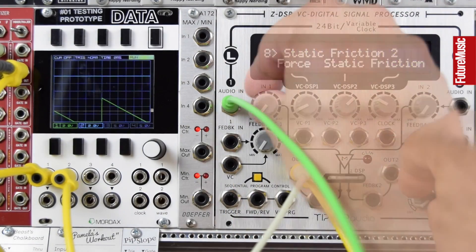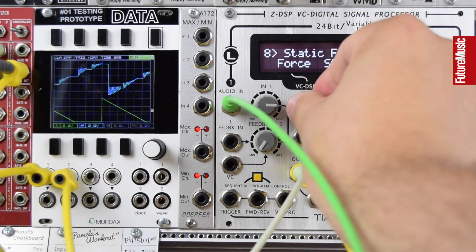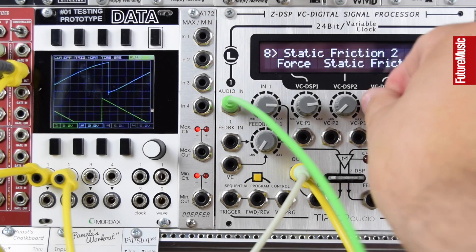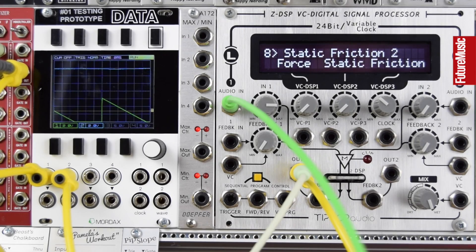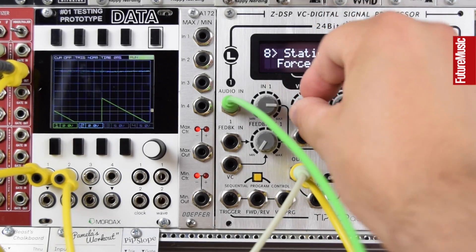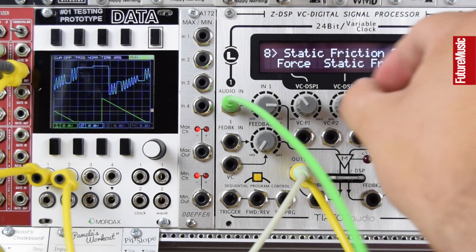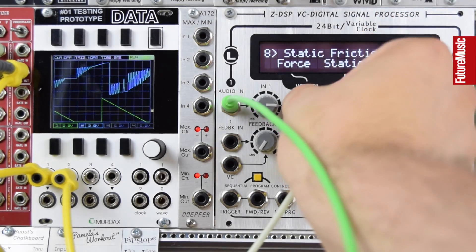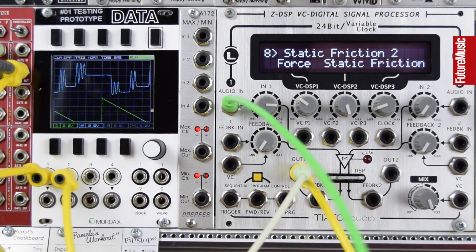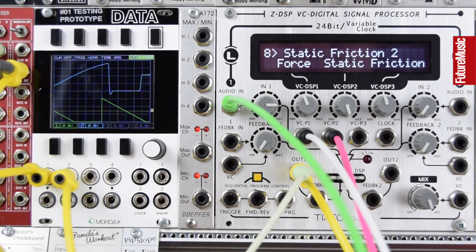Let's go to the last algorithm — send this up wet. This is like a filter but it's modelling static and friction on the sound, so although we get the filter effect in, we can actually add static. Let's try some voltage control — a really cool sound mangler.